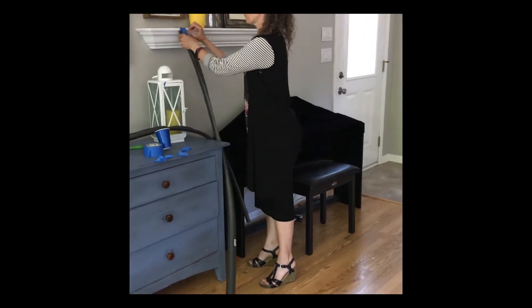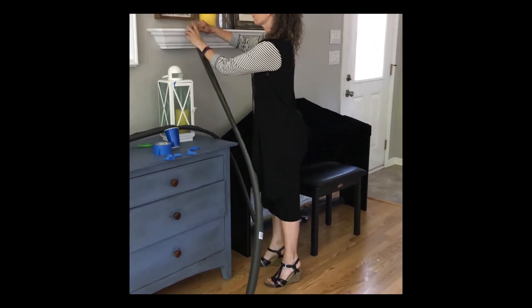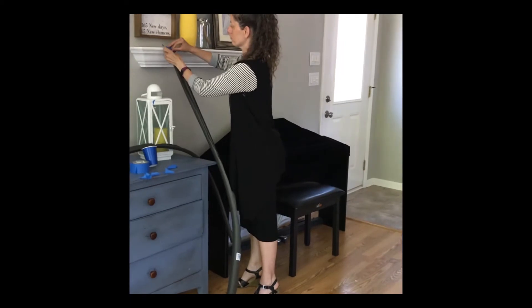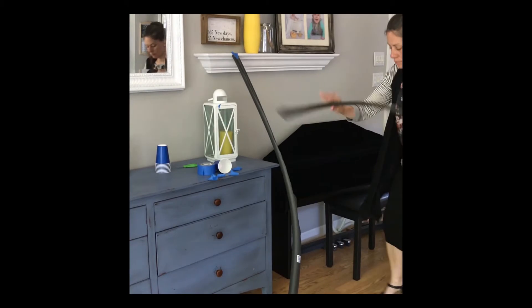Right now I'm taping it to the shelf, but you can tape it to the wall. You can stack up some books, some toys, get a sibling to kneel down — whatever you want. You'll need enough acceleration here if you're going to add a loop-de-loop at all.